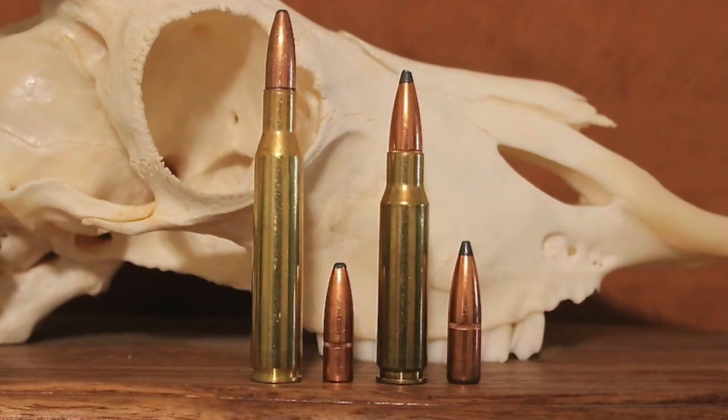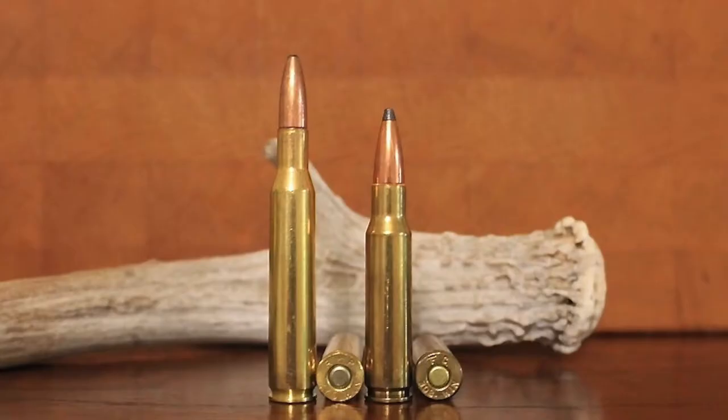Now that we've talked about their history, we'll go into a discussion of the relative sizes of the .270 and .308 cartridges. The .270 Winchester and the .308 have very different external dimensions. The .270 Winchester has a significantly longer case length of 2.54 inches vs. 2.015 inches, as well as a longer overall length of 3.34 inches vs. 2.81 inches.